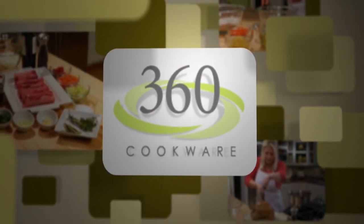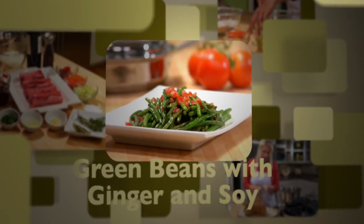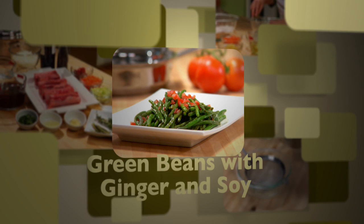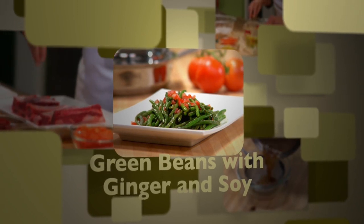Today in the 360 Test Kitchen, we're cooking green beans with ginger and soy. My family loves vegetables, and these green beans are so delicious, my kids don't even realize how good they are for them.